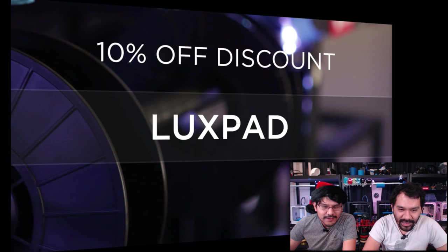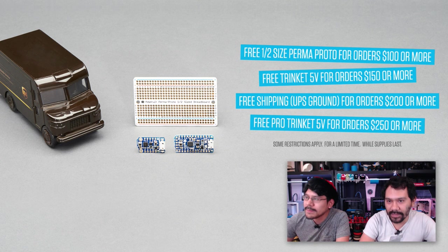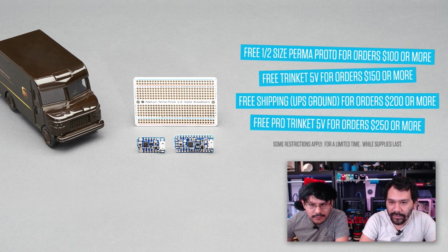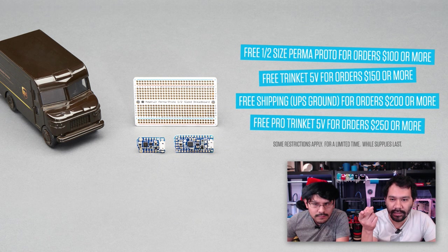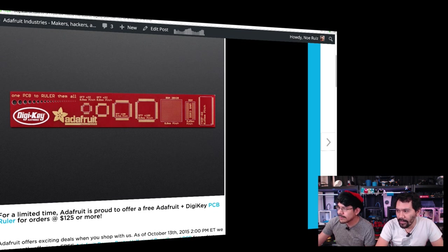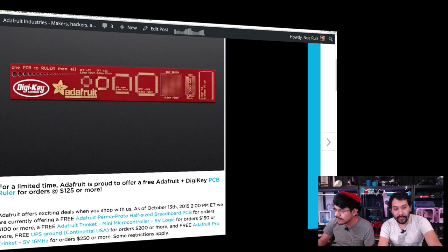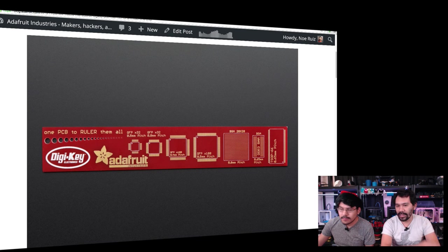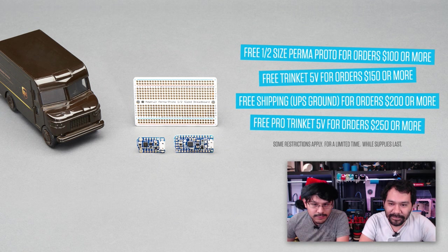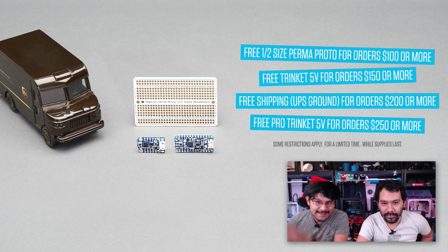We still got our freebies — we have even more freebies. Half-size Proto for any order over $100. $150 gets you a free Trinket 5V. $200 or more gets you free UPS ground shipping. And there's a free custom-made DigiKey PCB ruler at $125 for a limited time. At $200 you get all of that — free shipping and all those goodies automatically added to your cart. Get them now before supplies last.